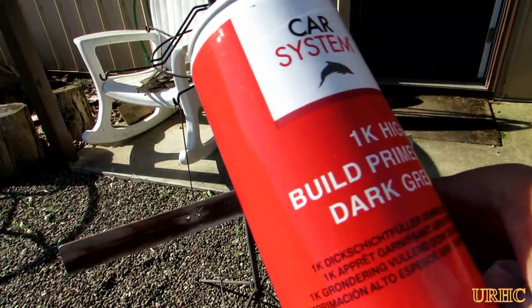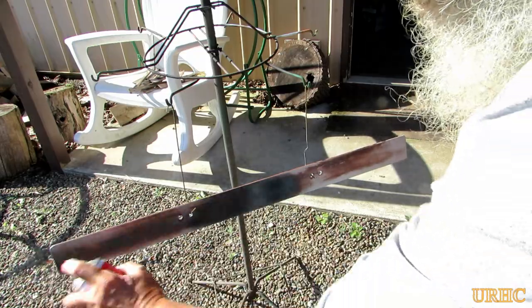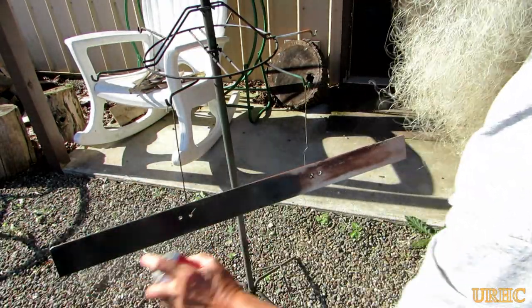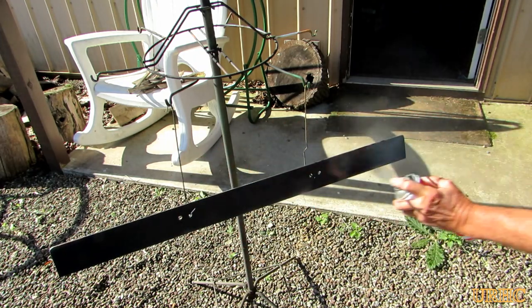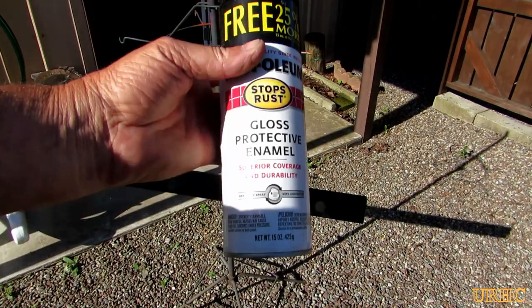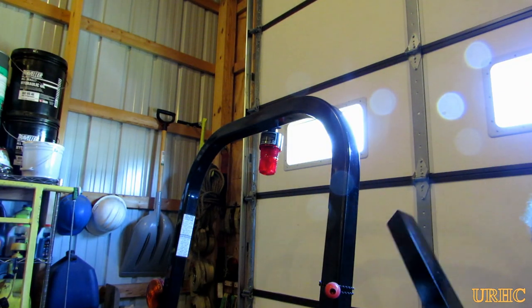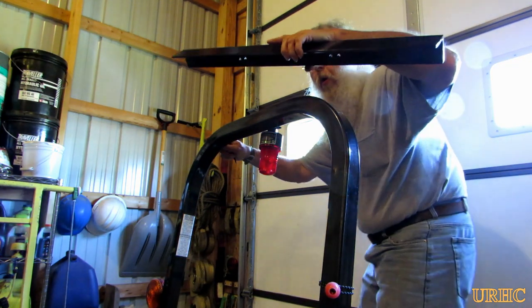Then I took a degreaser before spray painting just to make sure the paint's going to stick good. I took a good primer and gave it a quick coat of that. A couple minutes later I threw on a quick coat of Rust-Oleum black paint that matches the roll bar pretty well. I let it dry for a couple hours, and there it is, ready to screw in place.